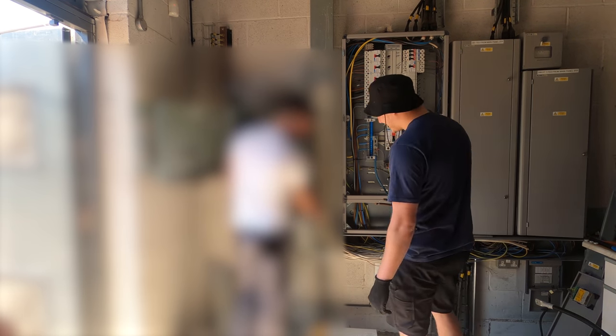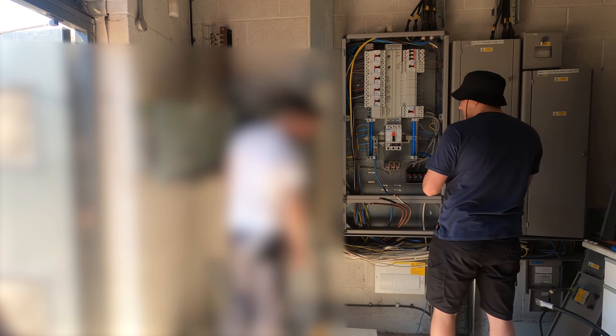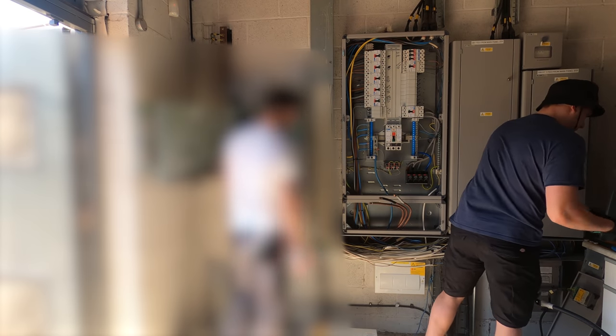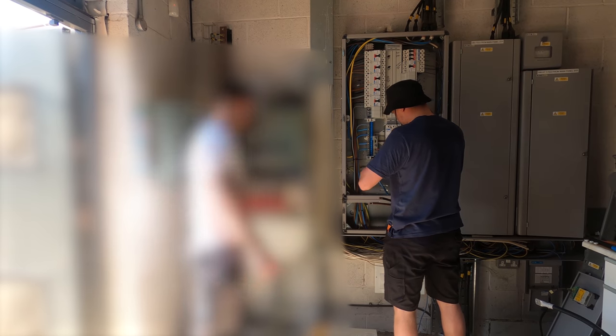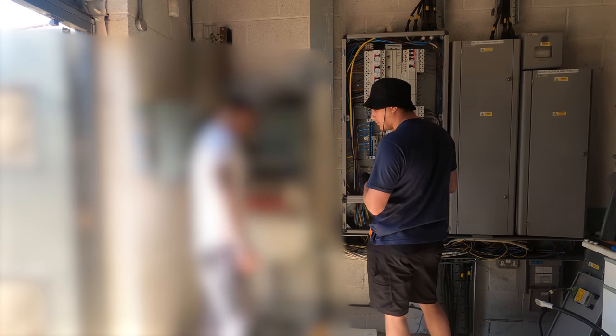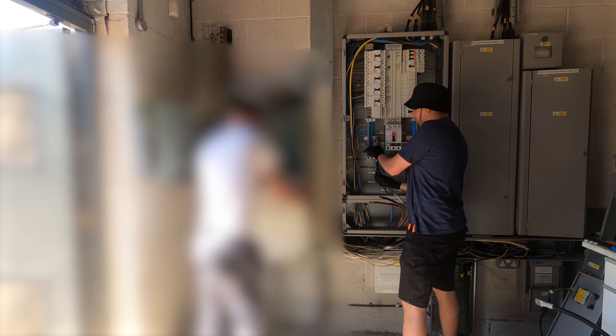I think we'll just do exactly what they've done with that link and then do another one up as well. We'll run it in the trunking anyway. So what have you got? 150 so yeah, 70mm. Got 70mm worth.